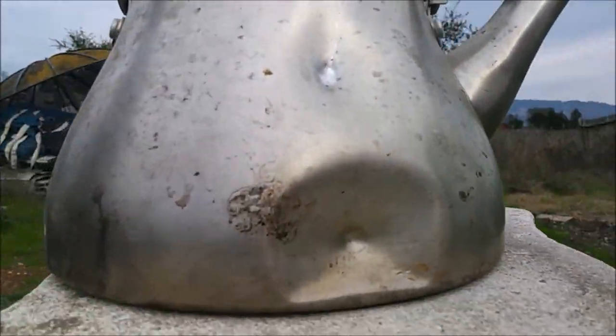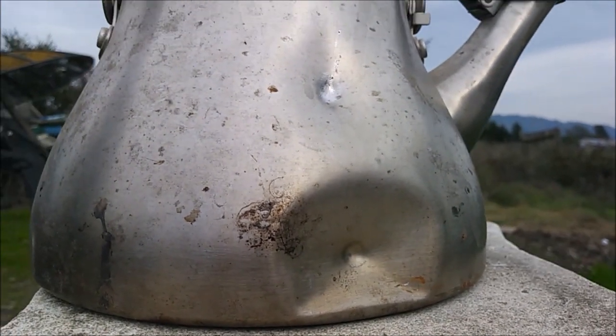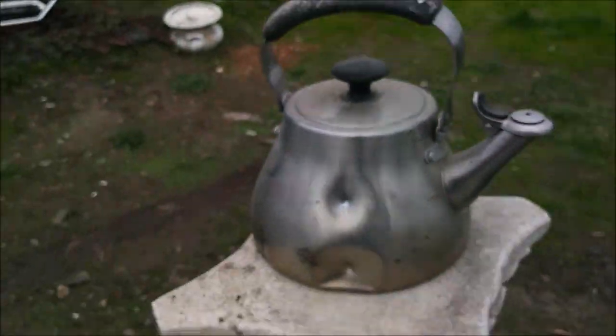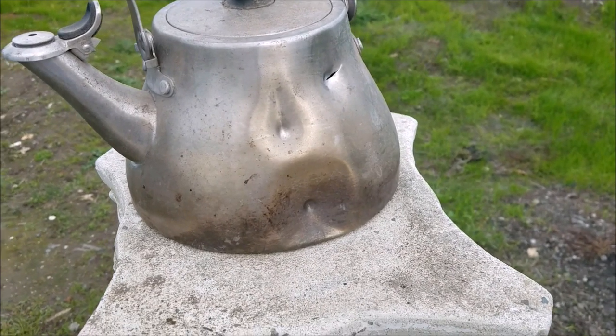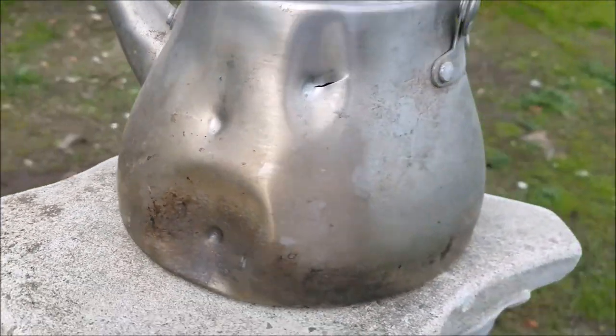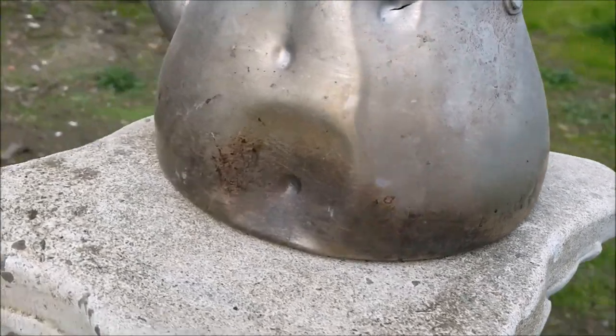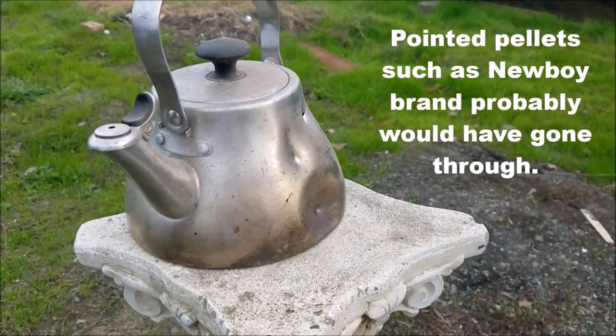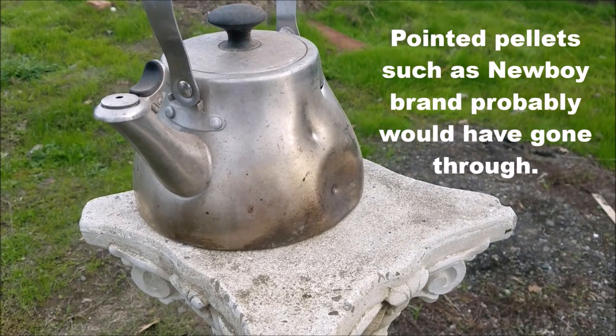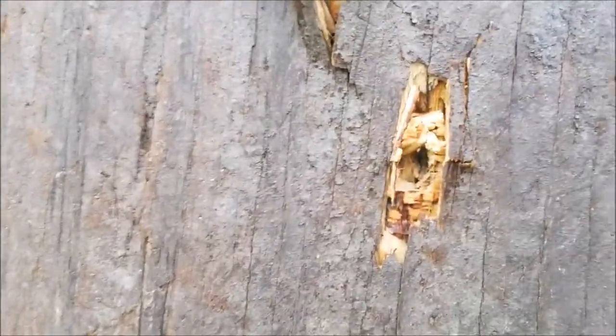Let's see how much power this .25 caliber Bullboss has — shooting at a teapot and a half-inch sheet of plywood. It didn't quite punch through the teapot — it's probably pretty thick stainless steel — but it put a good dent in it. At both 120 bar and 200 bar we're getting about the same result. It did go clean through the plywood though.